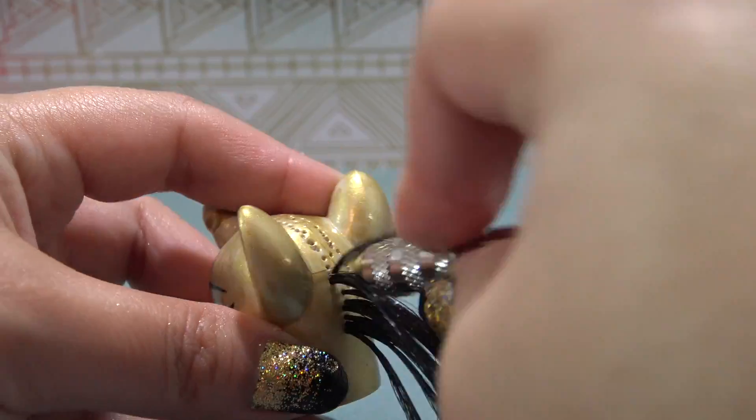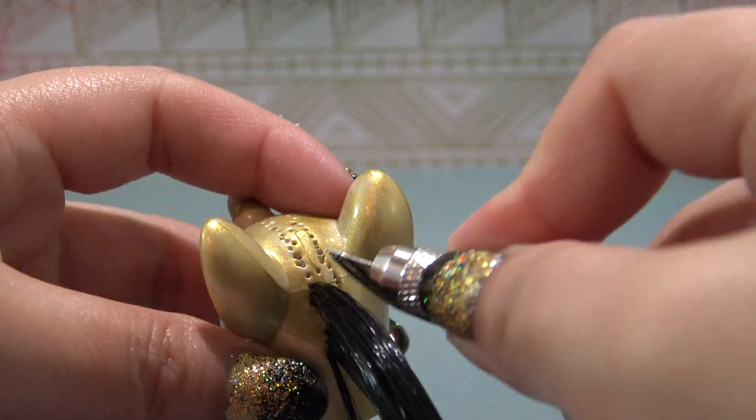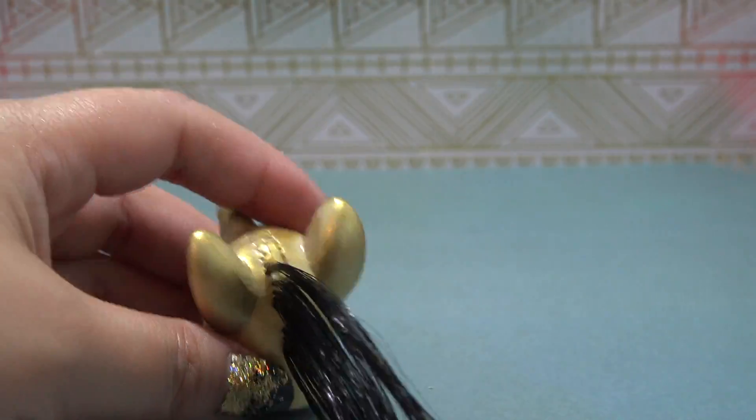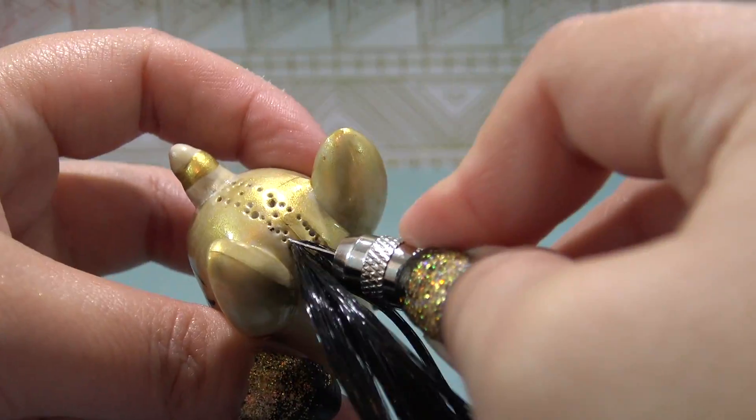Cleo does have bangs, so once I get to the front of the head, I'm actually going to cut my hair one more time and make it one eighth the original length. I'll take those quarter pieces, cut them in half again, and use that for the bang area.